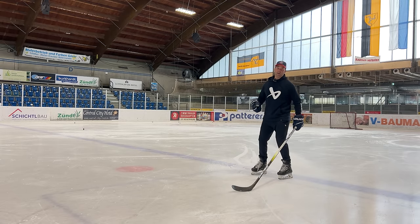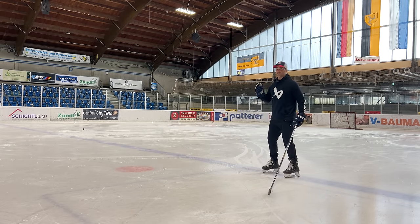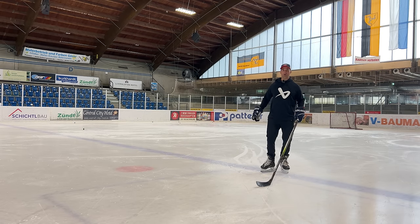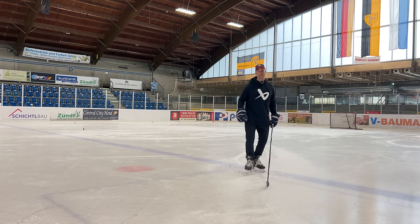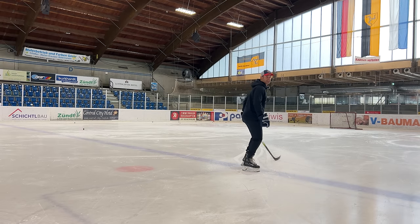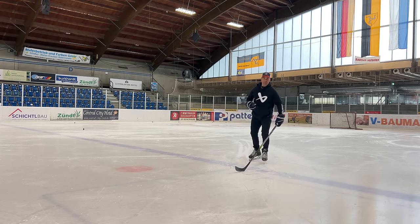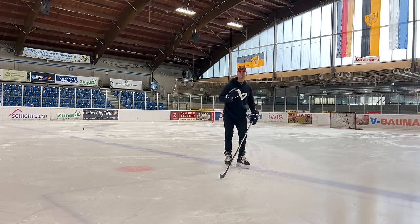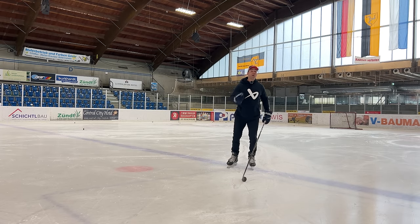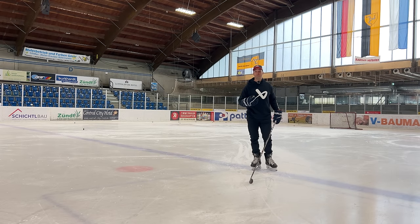Power skating has changed a lot since I was taking power skating courses as a kid or during my pro career. We're going to do a top-down approach, so we'll start by talking about arm swing. When I was learning power skating, they would tell us you have to swing your arms completely forward. The idea behind that did make some sense — in general we want to be going straight forward, so it sort of makes sense that our arms are being swung straight forward. The only problem with that is this is absolutely not a natural movement at all.